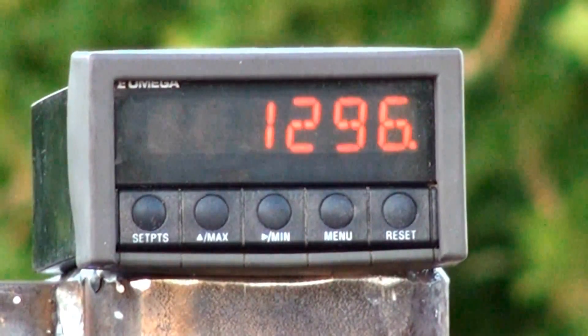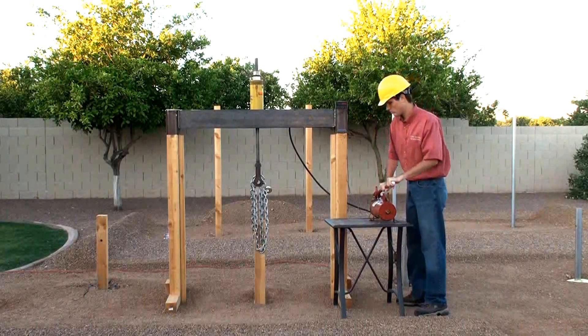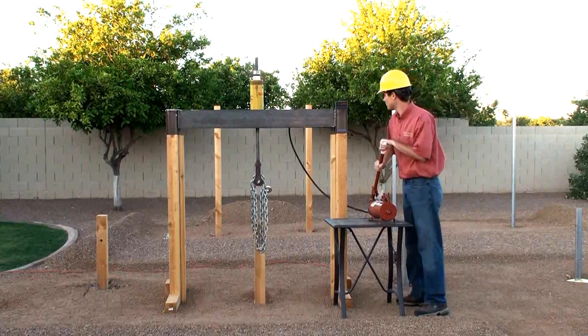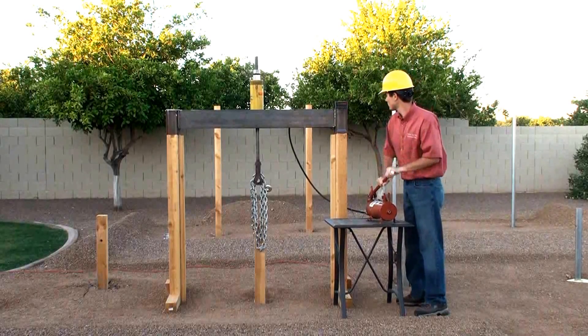We're at 500 pounds. We're at 800 pounds. We're at 1,200.